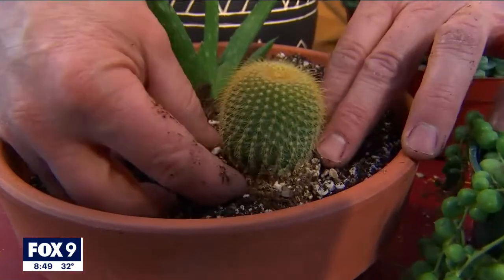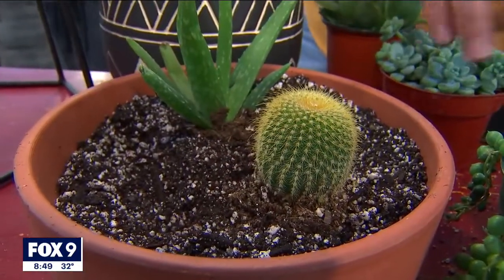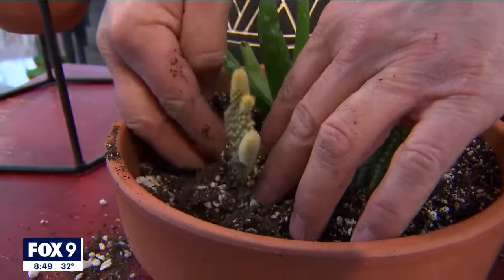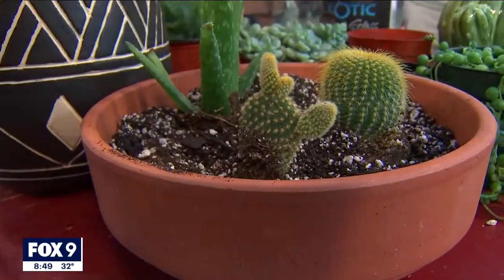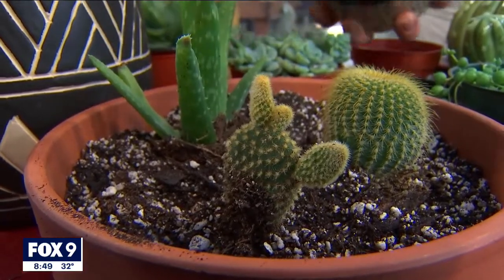It is so adorable. The spines are super fine so they won't really hurt you too much. Another little cactus. The thing to keep in mind is these cactus and succulents will actually grow and get quite bigger, so leave lots of space. That's why I just put that one succulent in that other pot.